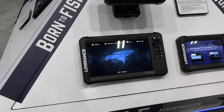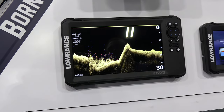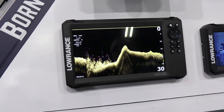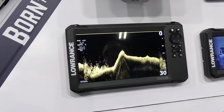Fish Reveal will be on by default, so anytime you go to a down scan panel, you'll see your nice high resolution down scan and your fish arches right there. You can play with the color palettes and make them look different if you prefer one over another. You can also boost the targets up on the Fish Reveal to make them even bigger and brighter.